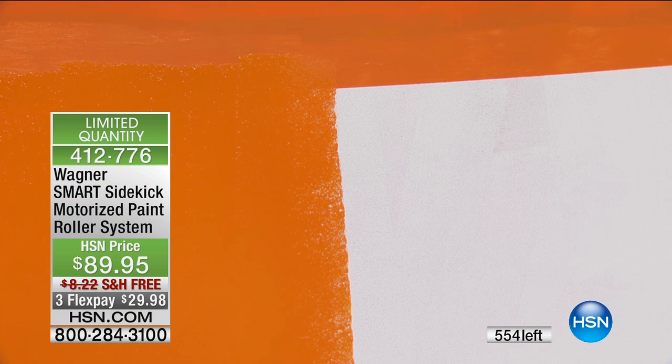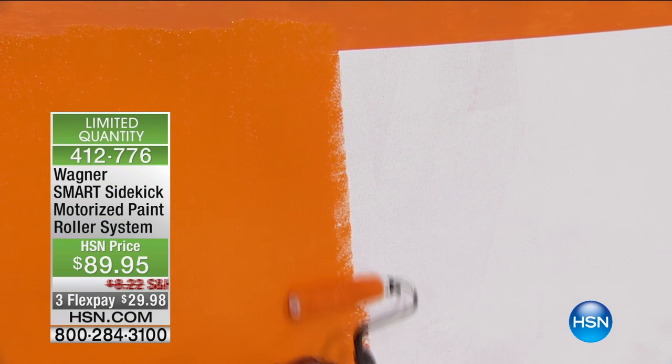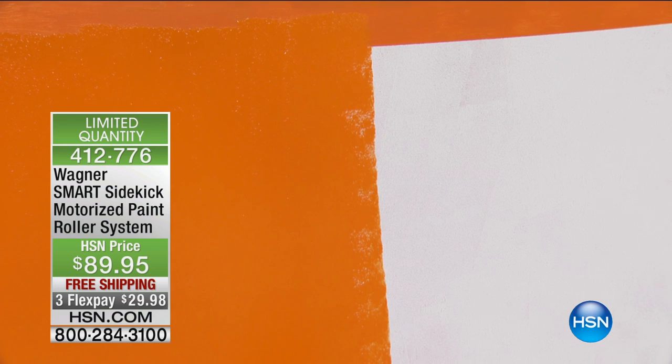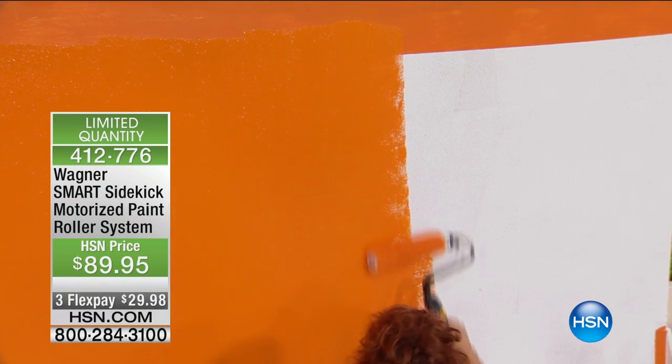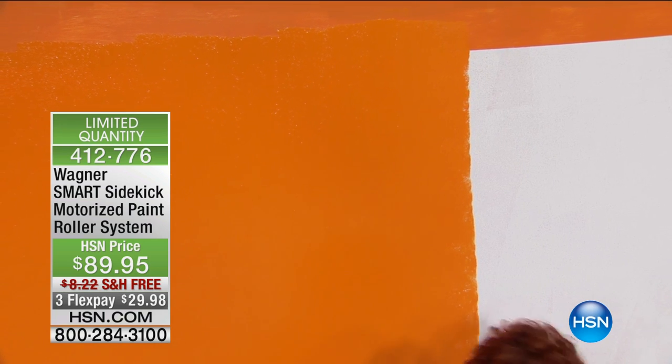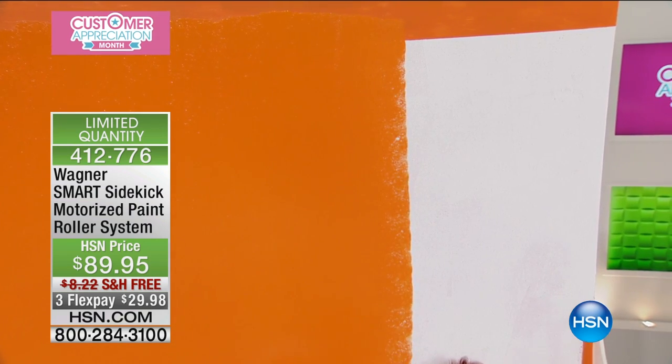You can use latex, you can use oil, you can use whatever paint that you would like. Clean up is a breeze. I don't even have to stop. That happens to be a pretty color orange. Isn't that nice? I think it's very springy, summery, kind of. It definitely is enticing.